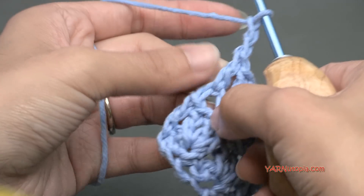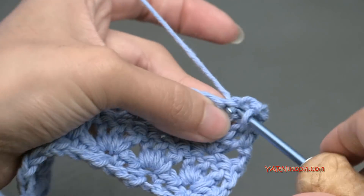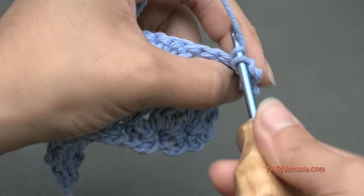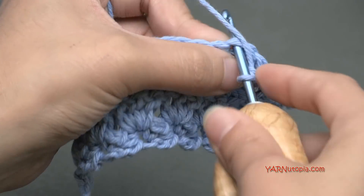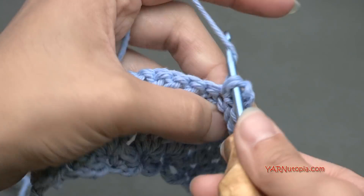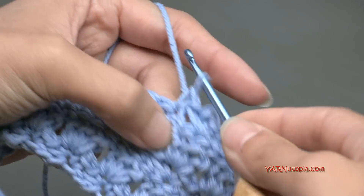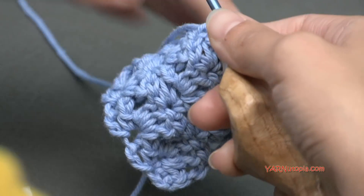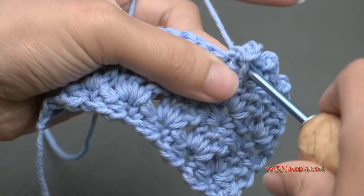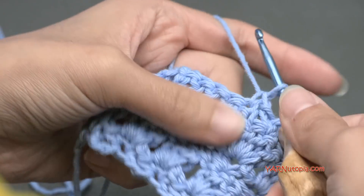So now row 5 is a repeat of row 3. Chain up 2, 1 and 2, turn the work. Go into the middle double crochet of our grouping and put a single crochet, then chain 2, and then a single crochet. And then just repeat that all the way across. If you need to, rewind to see rows 2 and 3 and just repeat that for how long you want to make your piece — whether you want to make a scarf or a cape. I have the enchanted rose cape on my website, Yarnutopia.com, where I used the primrose stitch in a beautiful hooded cape. It's really pretty, like a poncho style cape.